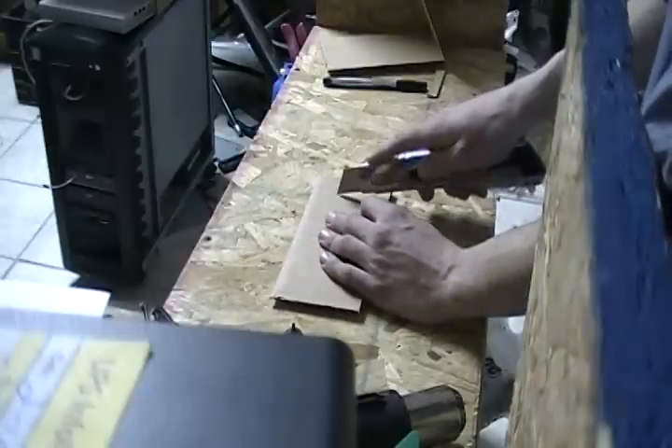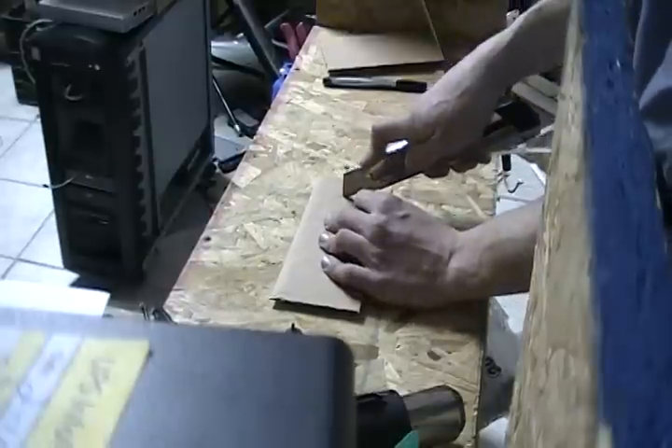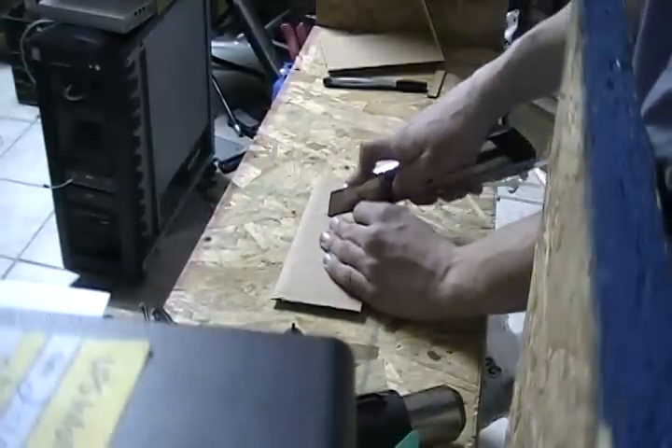Cut into the lines you marked in the cardboard, gradually cutting deeper with each pass, until two squares of cardboard can be removed.